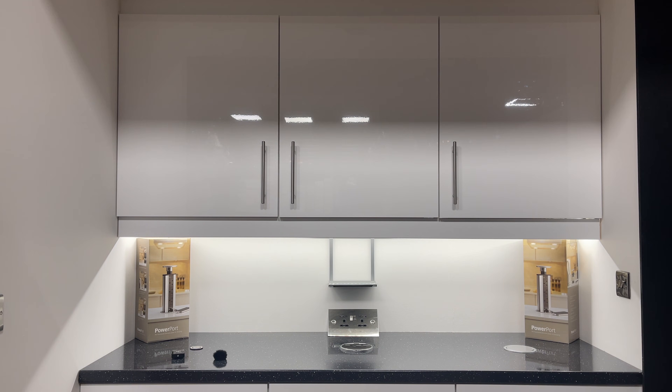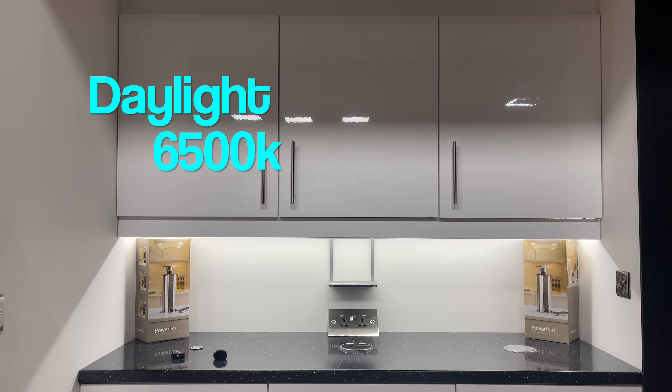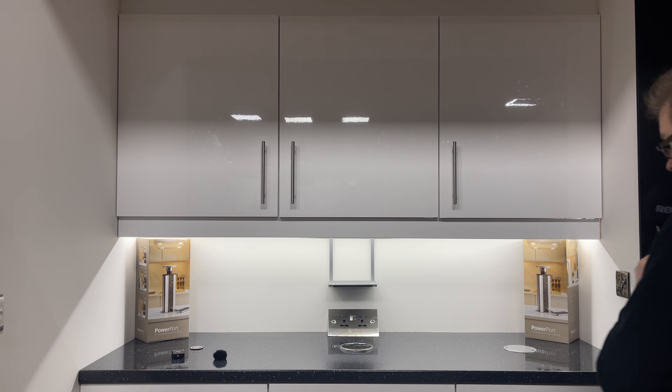This colour is the opposite end to warm white — this is classed as daylight. It looks really good in bathrooms and en suites, and particularly good in some kitchens that have glossy worktops and glossy kitchen cupboards. It's quite a cold looking light, very clinical, but it's a good task light — good for chopping vegetables in the kitchen or putting your makeup on in the bathroom. It's the closest to natural daylight, so that one's classed as daylight.